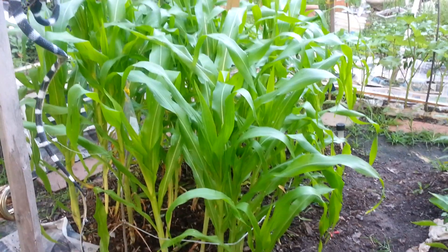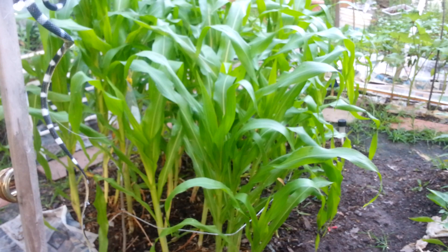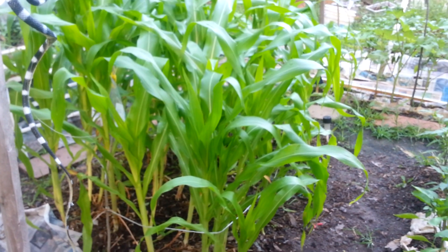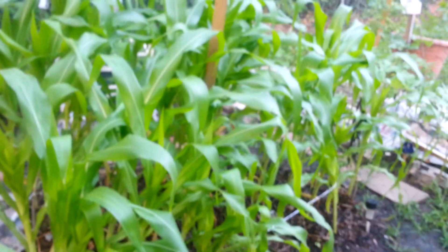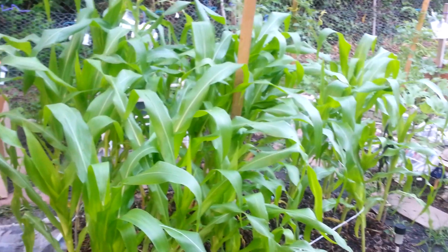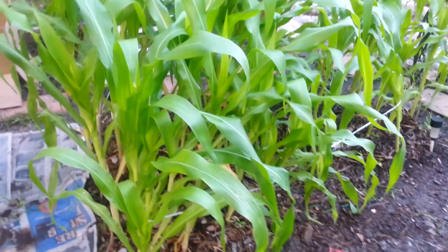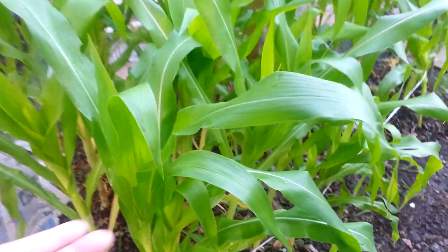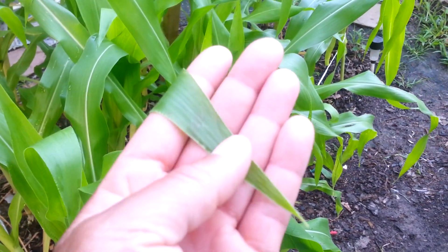Good morning YouTube world, it's your girl Kimberly and today we're going to talk about how to grow corn in your home garden. As you can see, this is my beautiful patch of corn — about 25 stalks growing in my home garden. They have nice, deep, beautiful green leaves and are very healthy.